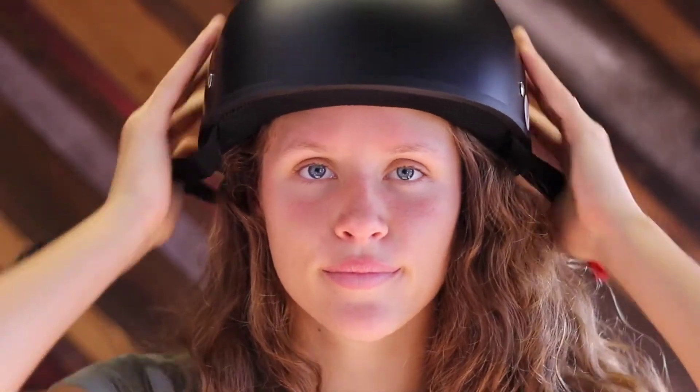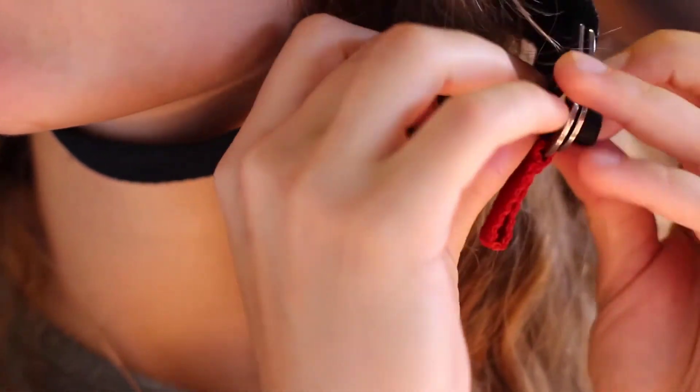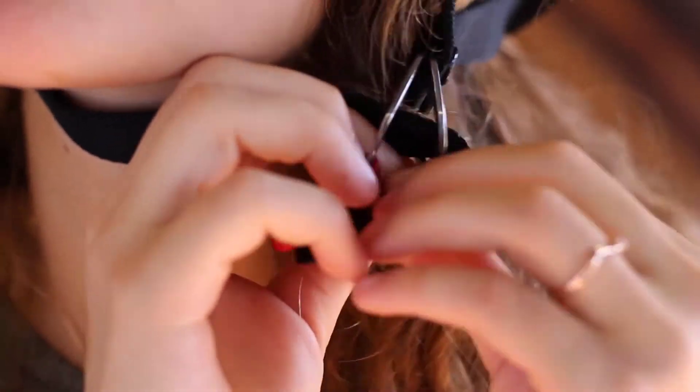First things first, put your helmet on. To fasten, put the strap through both D-rings, down and around the second D-ring, and back through the first.